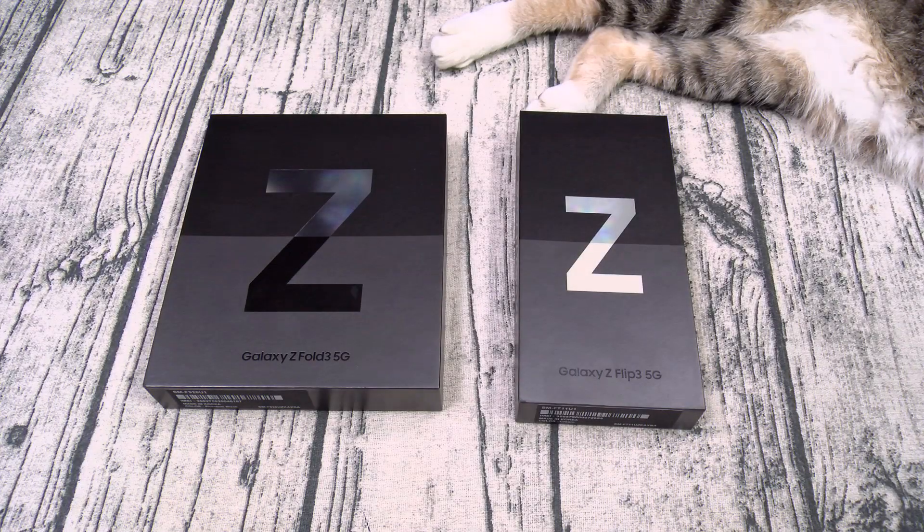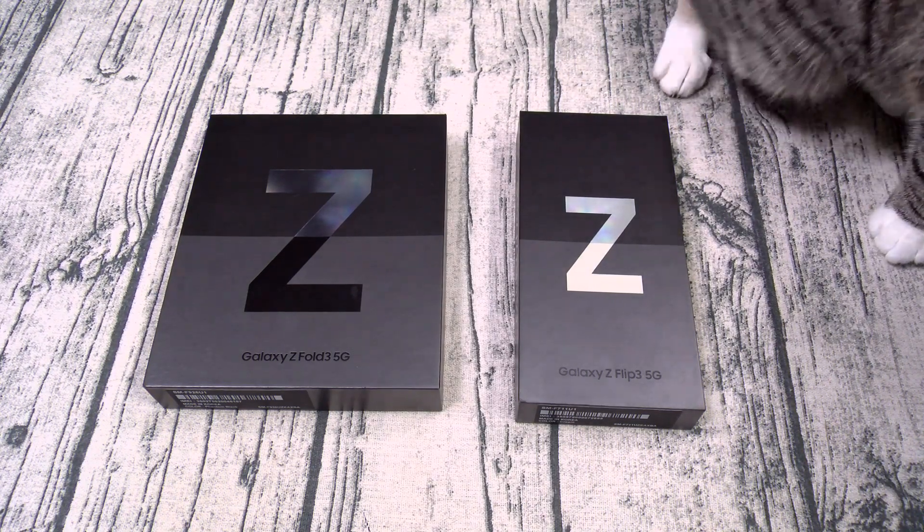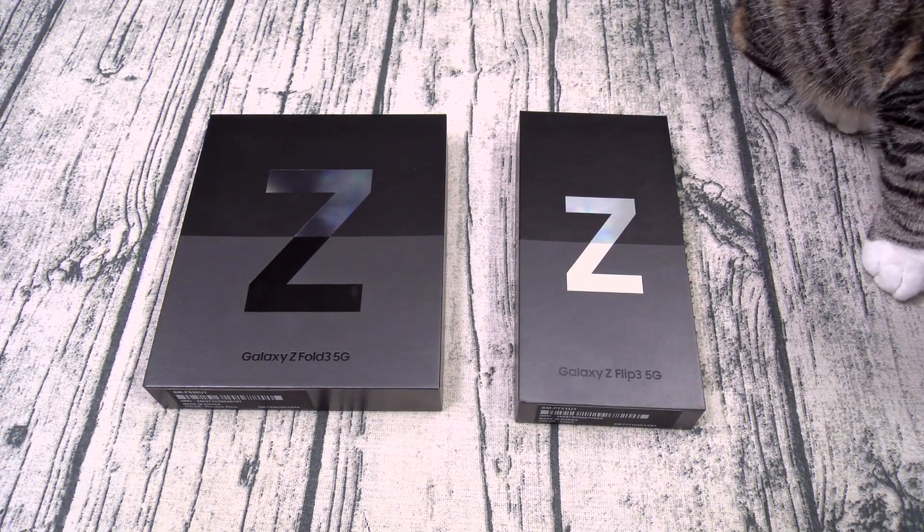Yo, what's up everybody? It's your boy Floss back again with another video, and today we're going to do a quick unboxing of the Samsung Galaxy Z Fold 3 and the Galaxy Z Flip 3.